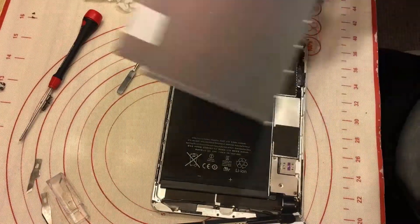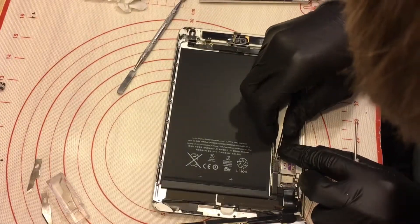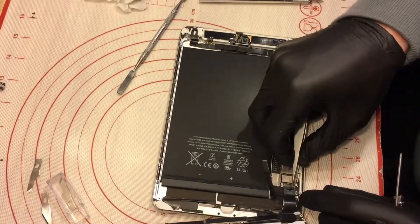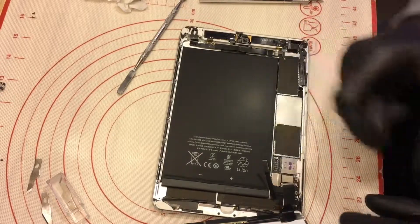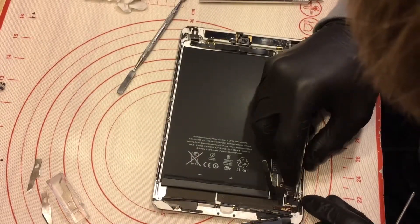First, the most important thing — battery. Now I can take off my LCD. I have the digitizer.